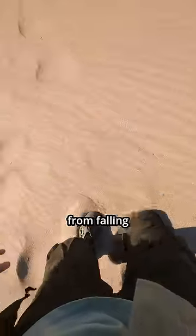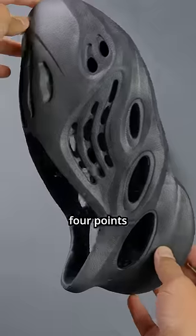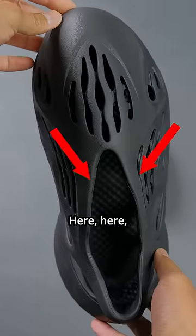To prevent the foam runners from falling off your feet, it was designed with a friction-based system to hold down your foot. Here are the four points of lockdown: here, here, here, and here. The issue here is friction.